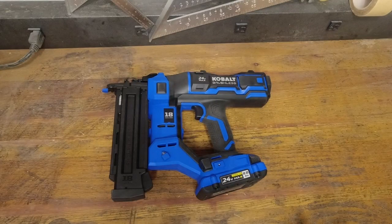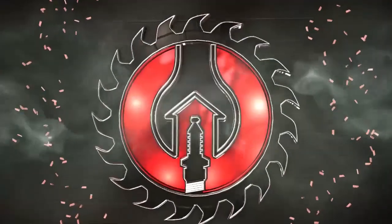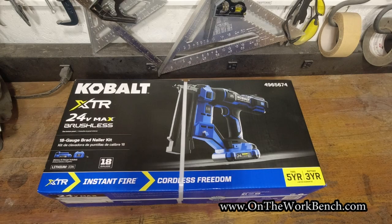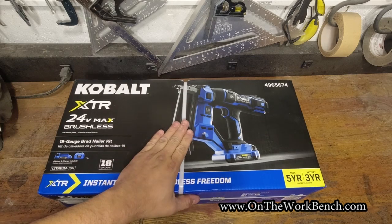Hallelujah! Hello and welcome back to On the Workbench. Today we're taking a look at the Cobalt 24-volt Max brushless 18-gauge brad nailer. Can you believe it? It is finally here on the workbench.